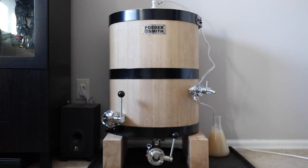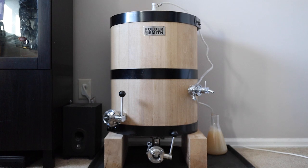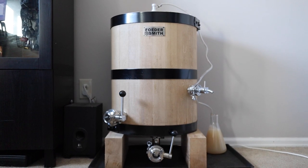But before I can start this project I need enough wort to fill the fooder, and that means we need to make another batch of American sour ale. Now let's make some beer.